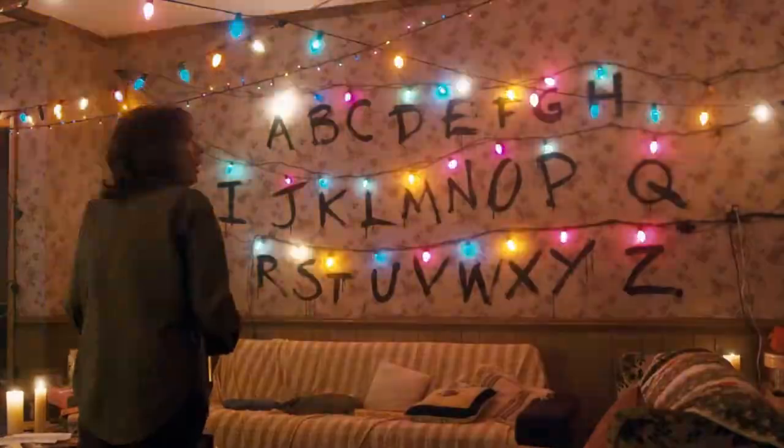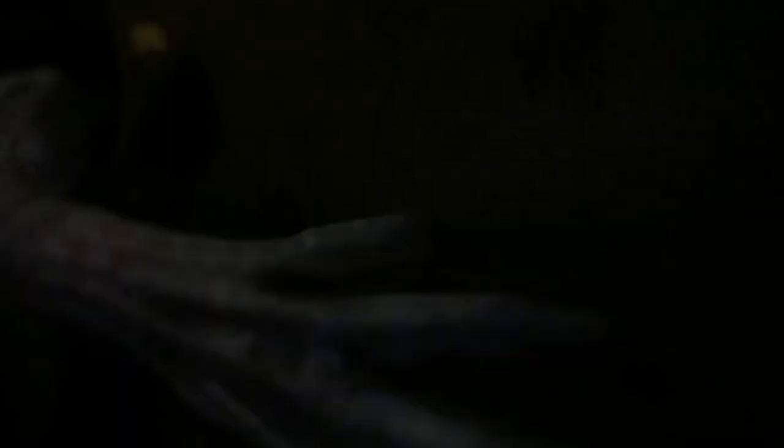We are knee-deep in decorating our house for Halloween — it is so real in the Goli Bart household right now. We decided we wanted to deck out our high ceiling ledge in our living room with DIY Stranger Things decor. We'll be splitting the ledge into two concepts: first, the iconic alphabet wall made by Joyce Byers in season one, and on the other side, our own rendition of the Upside Down with DIY demogorgons included.